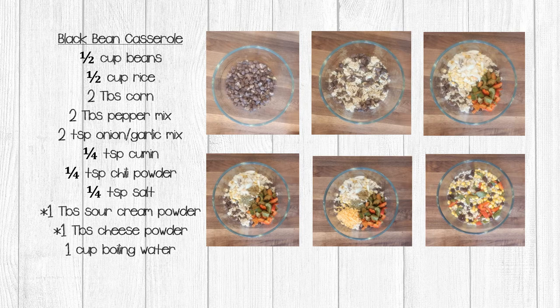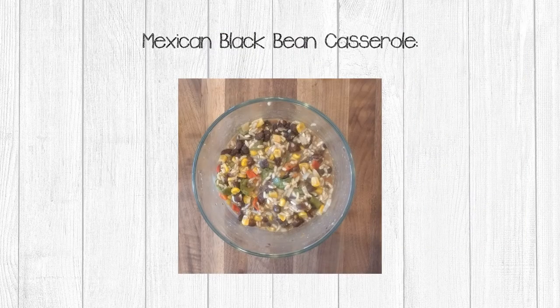Mix this all into a bowl and then add one cup of boiling water. Stir and then let that sit for about 10 minutes. For best results, microwave for about a minute and then stir before serving. This particular recipe gets better the longer it sits — I ate it as leftovers the next day and it was amazing. Next time, I'm going to use it as a burrito filling.